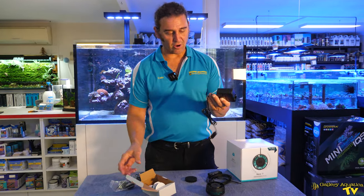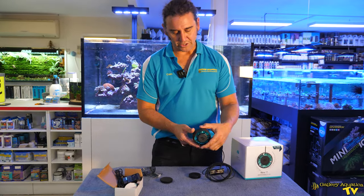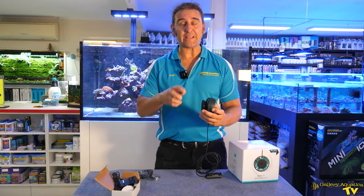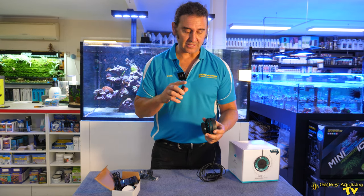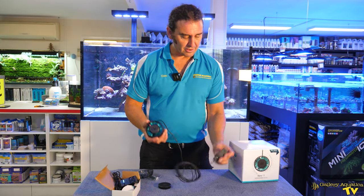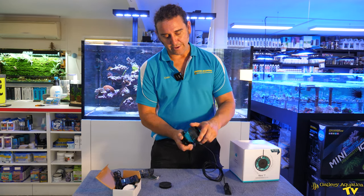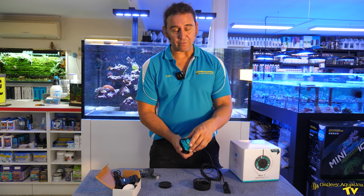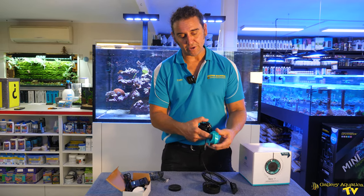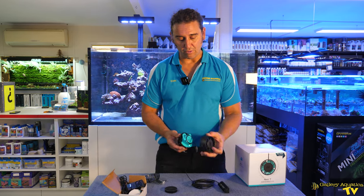As you can see we have our power supply — not much to that. We have our wave maker which has got an internal magnet and an external that sits outside the tank. To open it up is very easy, and one of the things we've liked about the other Neros in the range is the fact that they are so easy to maintain. I normally use a toothbrush to clean off the inside — they're very simple, excellent wave makers.